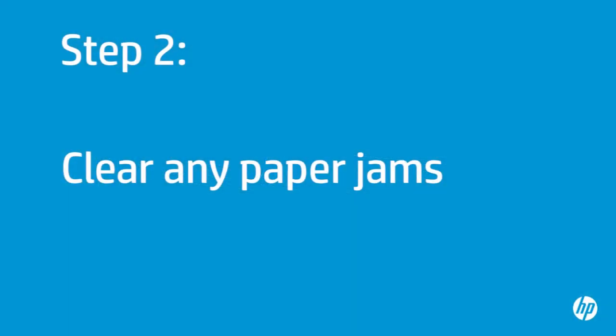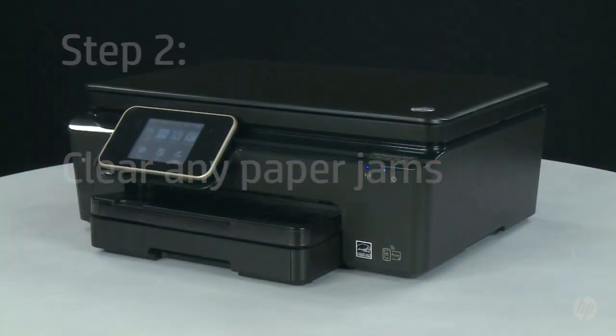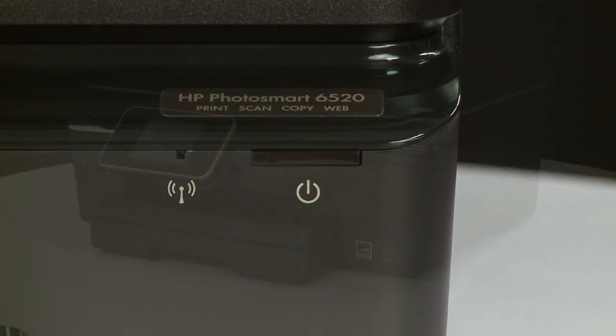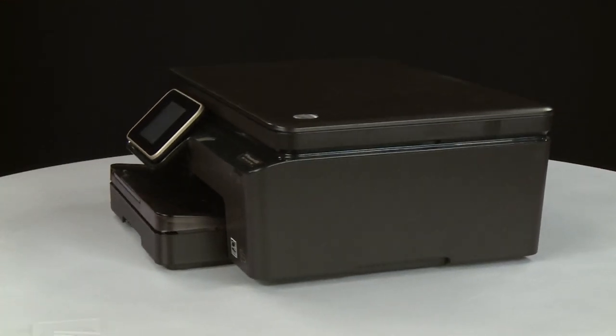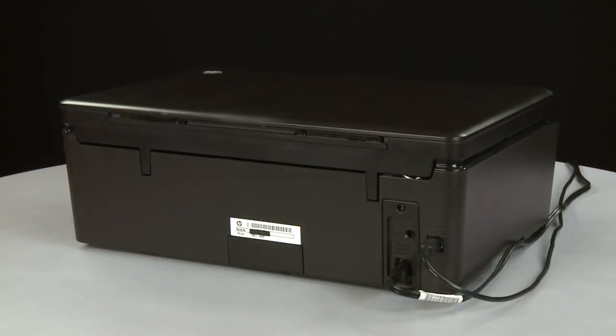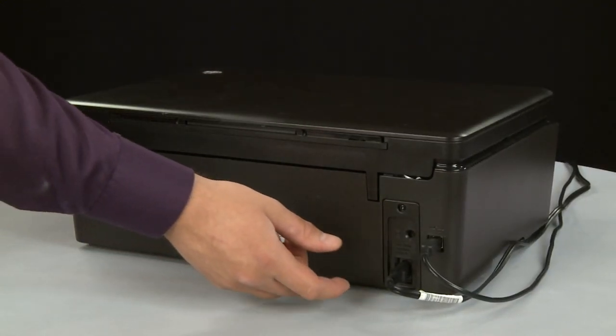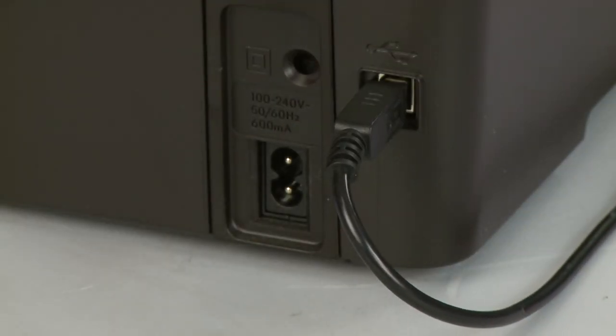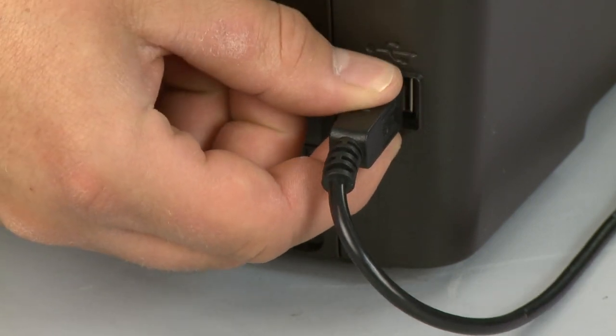In this step, you will clear any jams from inside the printer and the paper tray. Press the power button to turn the printer off. Turn to the back and remove the power cord from the printer. If present, remove the USB cable from the printer.